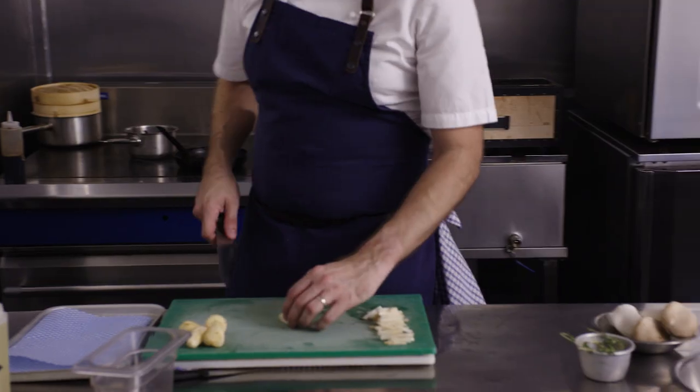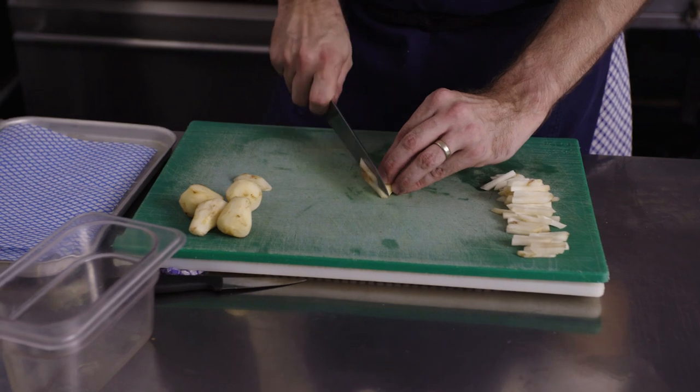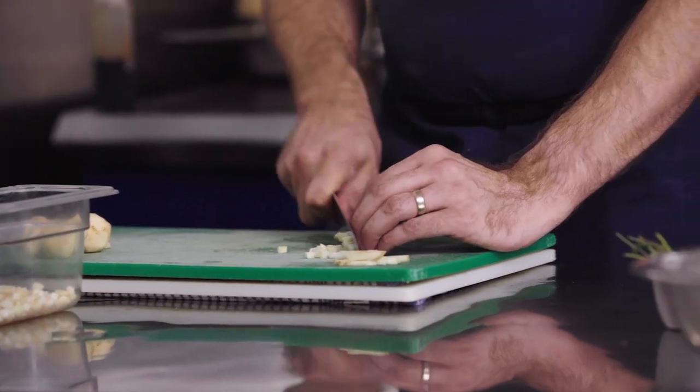We've got some beautiful Jerusalem artichokes — I've just quickly peeled these down and I'm going to cut them into small dice. Jerusalem artichoke for me has got that wonderful earthy flavour, and it takes on the pickle, those earthy tones of the stout. Together with the mushroom, they're almost ground-level ingredients.